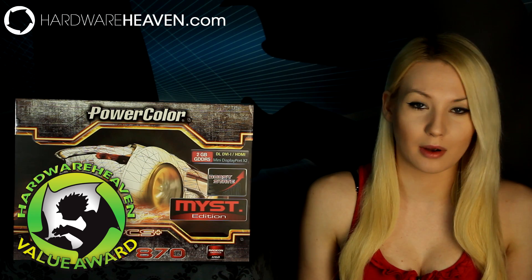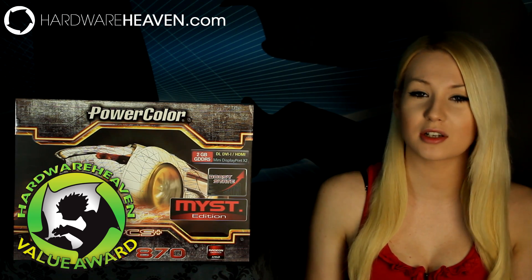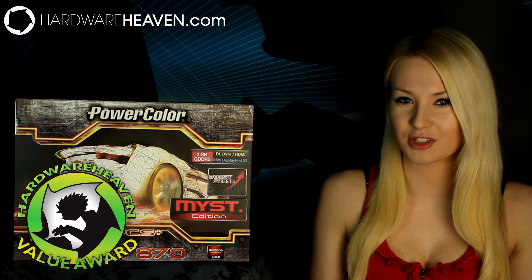That was my review for the PowerColor HD 7870 Mist Edition graphics card. If you liked the video, hit the like button, don't forget to subscribe for more hardware and gaming content, and thanks for watching!